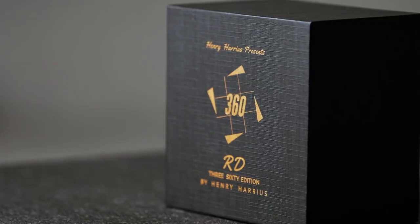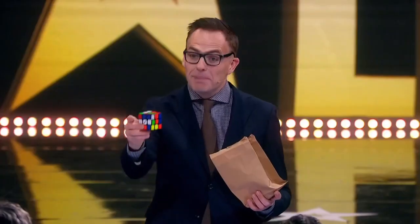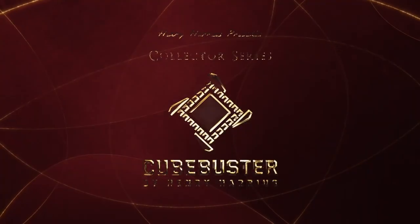In 2017, we released Audi 360. It instantly became the working repertoire for many professionals all around the world. Now, we are introducing the special edition: Cube Buster.